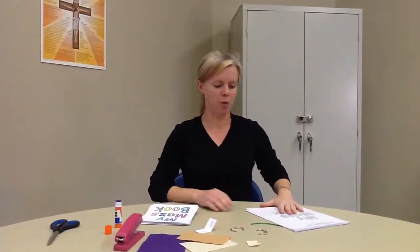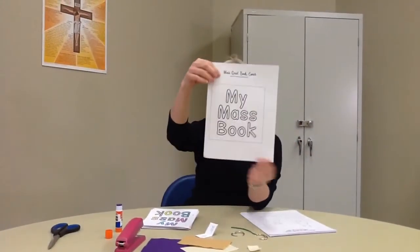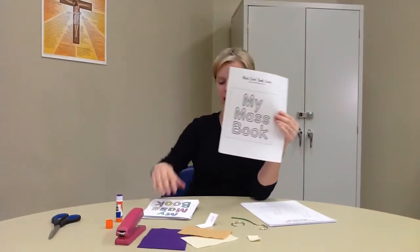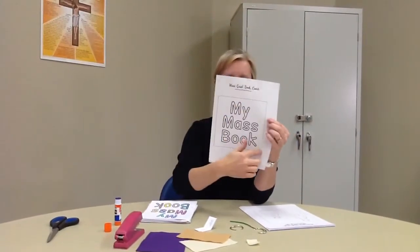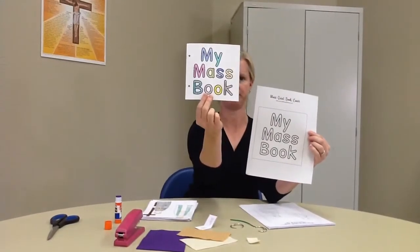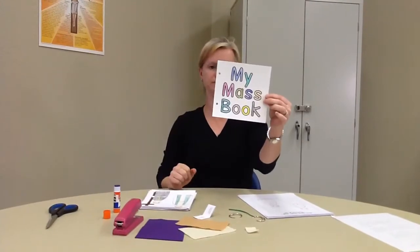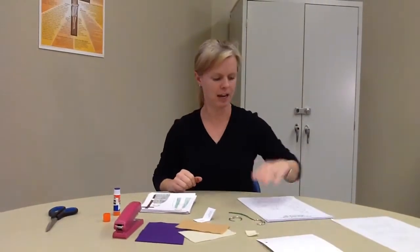We're going to go page by page. This first page looks like this. All you need to do here is color it, and then cut out along the square that you see, like I did. And then you want to punch two holes.